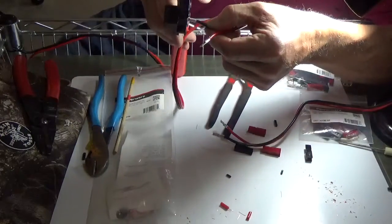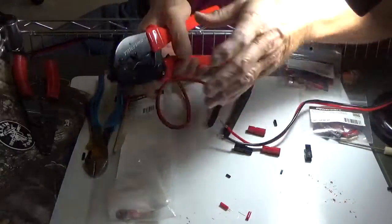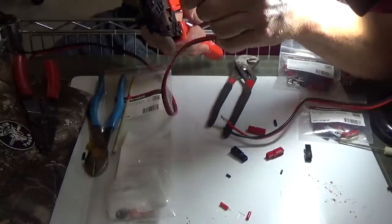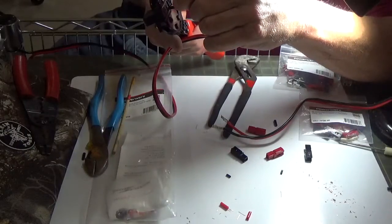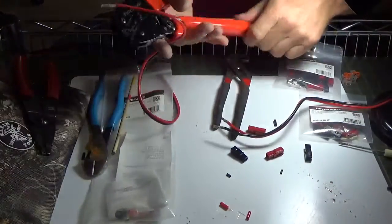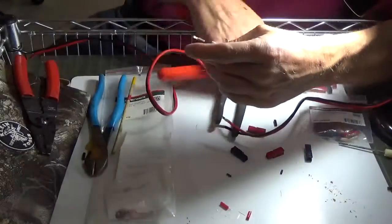See how I ride it in there just like that? Oops — this is where things get messy. I don't want to waste a crimp here. Okay, that's better. All right, now we're good. Perfect.